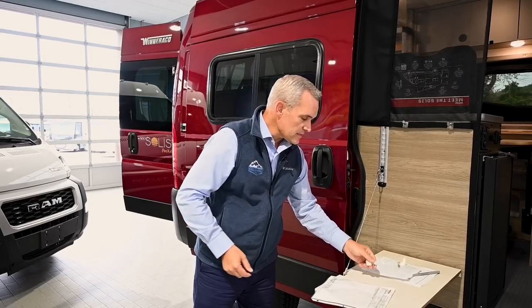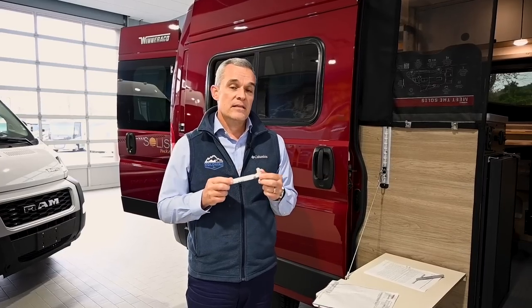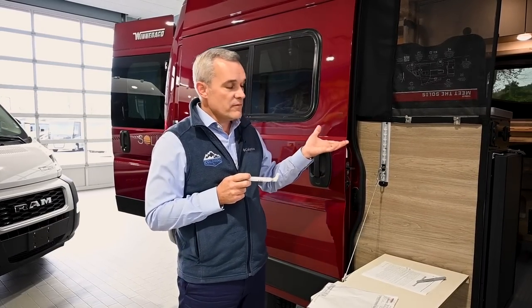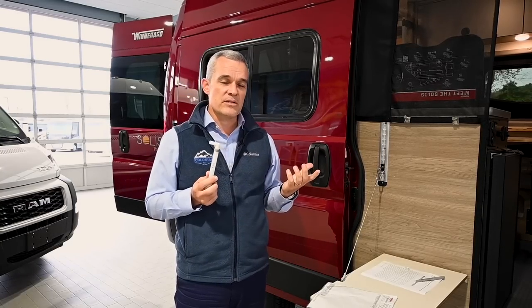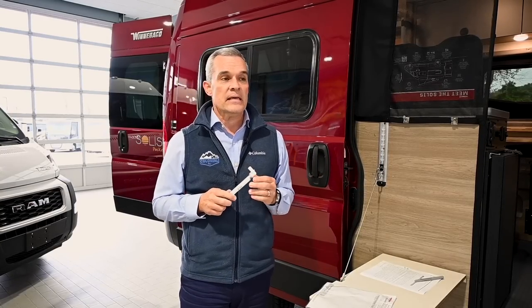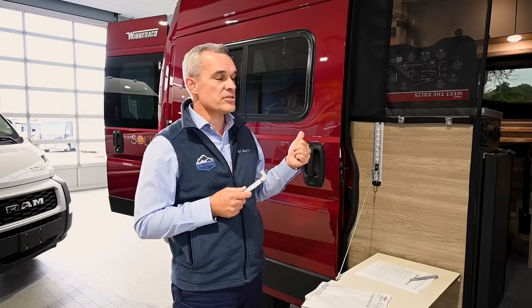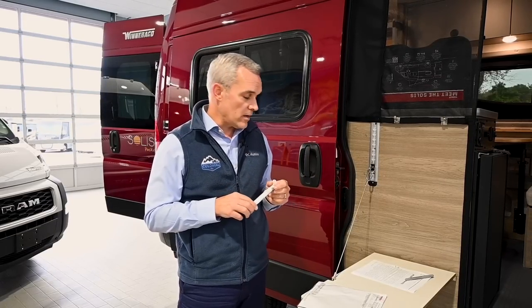Second is the all-weather capabilities and extended season. All of the tanks, all of the plumbing, the fittings, the valves — everything is all above the floor and inside the coach. So as far as plumbing is concerned for fourth-season use, that's usually something that would make you have to winterize a coach. But the Solus Pocket has a big advantage with all of that, in addition to the thermal insulation and the automotive-grade insulation this van has as well.